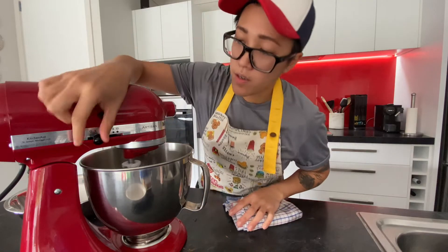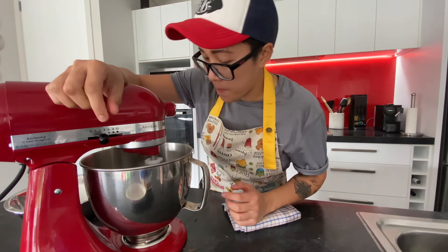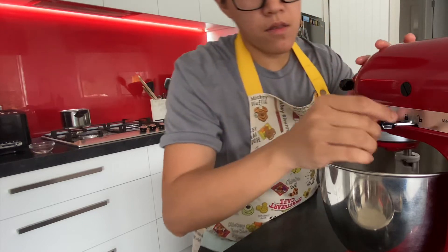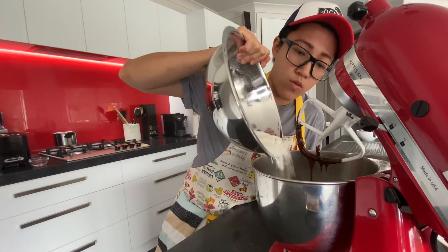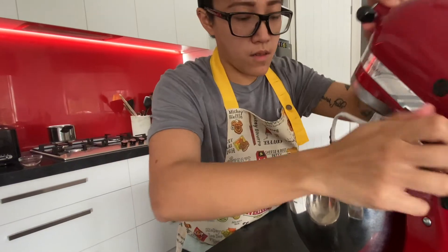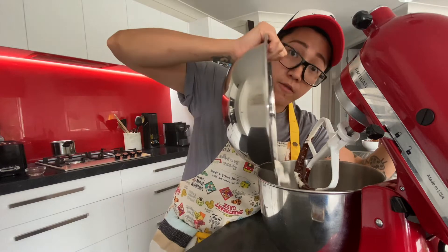Now we can turn the speed up a little bit, then turn it down, open the mixer, and add our flour generously — a little bit first, then we can add all of our flour.